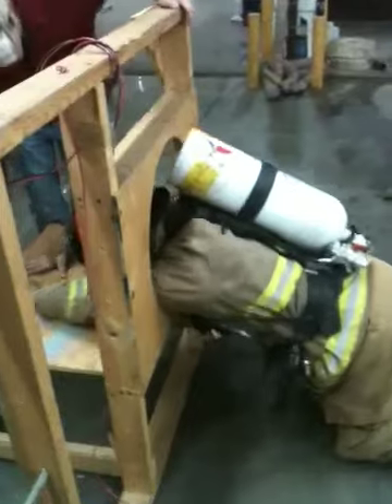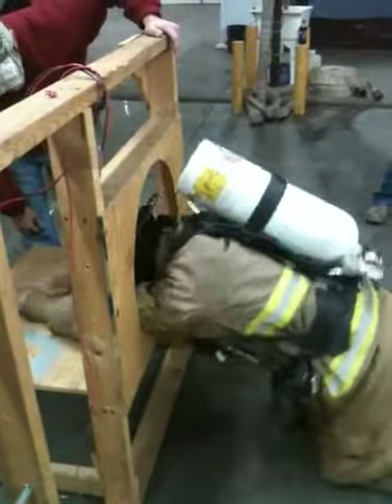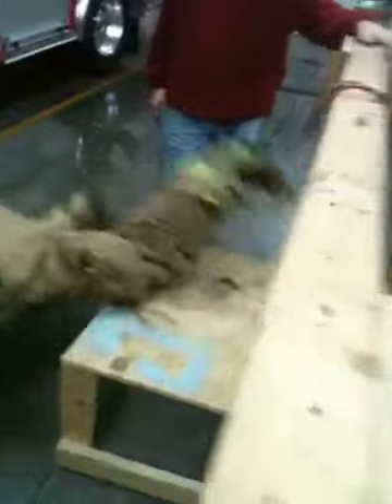All right. Arms loose — get your arms loose. Don't worry about your arms. Butt high. Come on, you just had it. There you go. Good job.